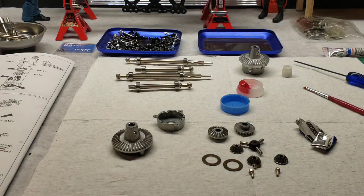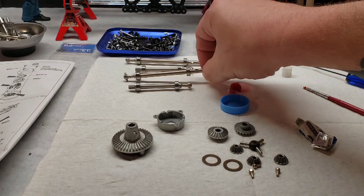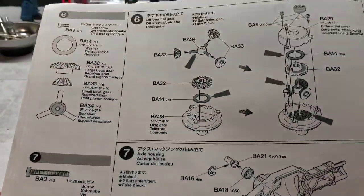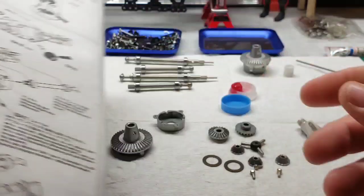Hello everyone, we are back with part 3 of the CR01 build. We finished up all the way to the axles yesterday and got the majority of the framework done. Today we're going to be starting off with step 6, and that's putting the differentials together.